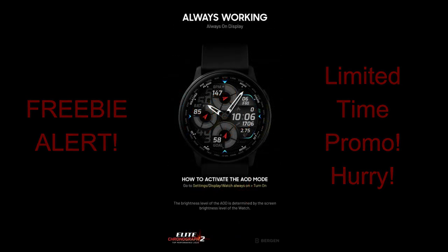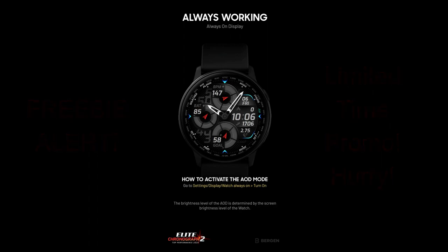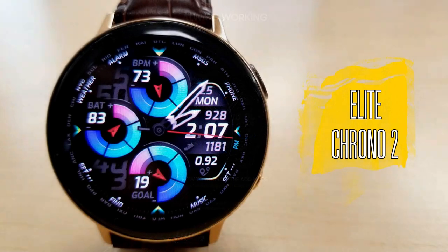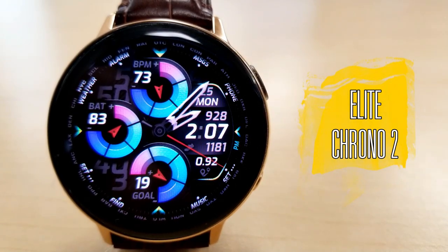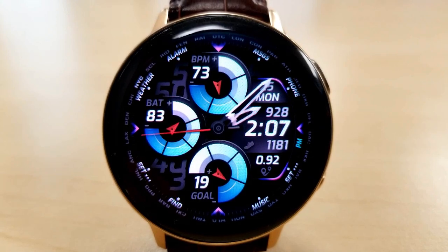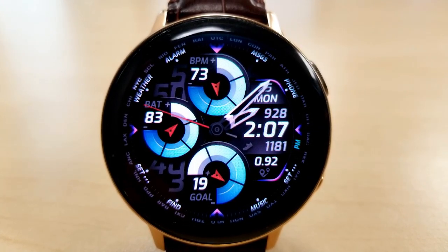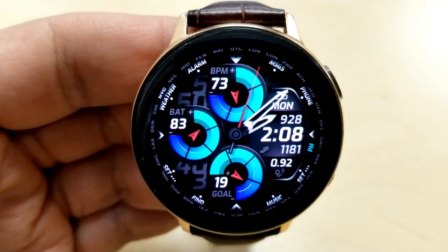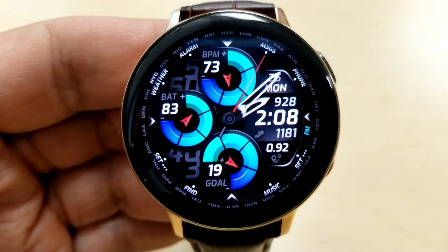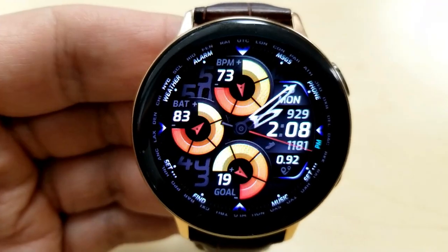Let's jump right into the review of all the features and customizations you get with this now free watch face. As you can see, this is a hybrid watch face with nicely designed analog hands and the digital time displayed on the right hand side. You can set that time in either a 12 or 24 hour format. Just remember, to set it you have to first set your time preference on your smartphone, and then those settings will automatically be synced to your watch.